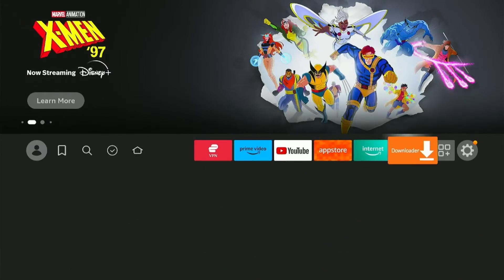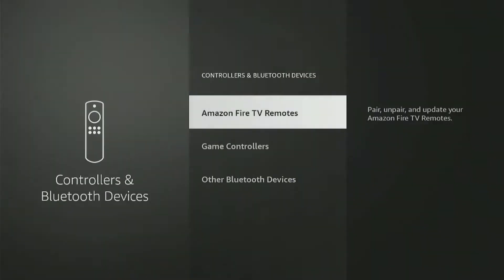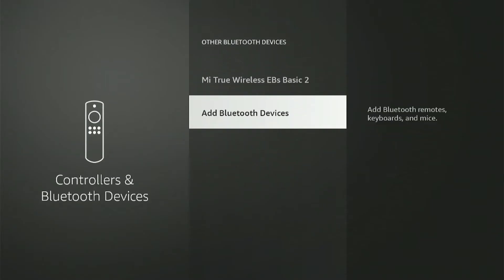Now turn on your Fire Stick device and go to the settings icon. Then select controllers and Bluetooth devices. Now scroll down to select other Bluetooth devices and then click on add Bluetooth devices.